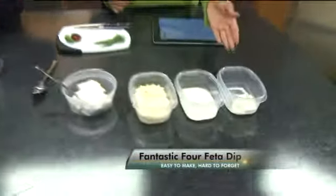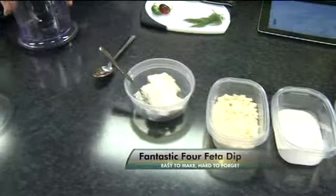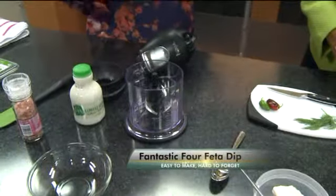We're going to make a Fantastic Four Feta Dip. It's quite a lot of Fs, hard to say, but the reason we call it the Fantastic Four Dip is because we have four different dip bases: sour cream, cottage cheese, feta cheese, and cream cheese, and they're all going to go into the blender here, and we're going to whip them up.